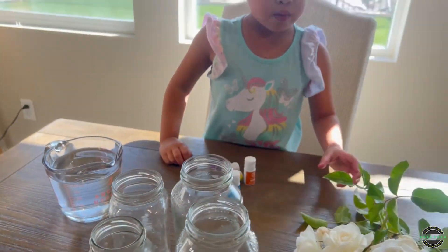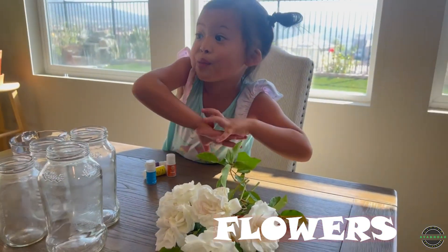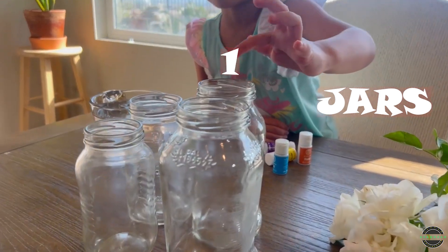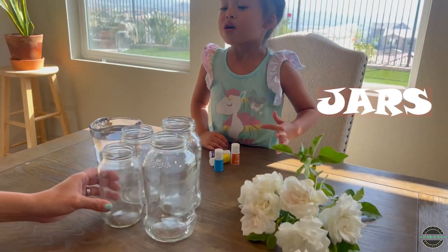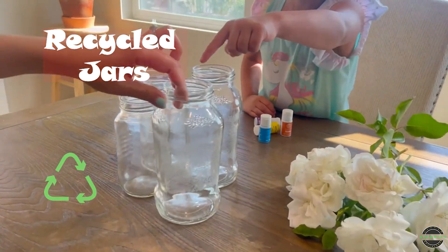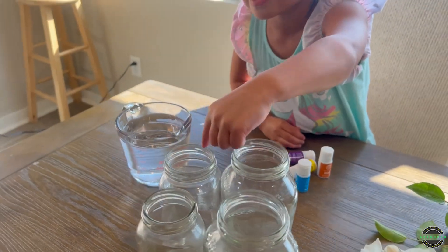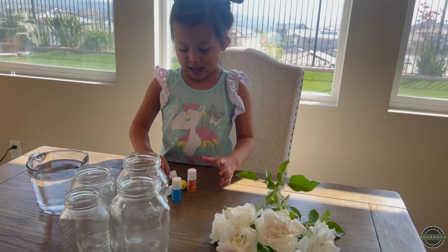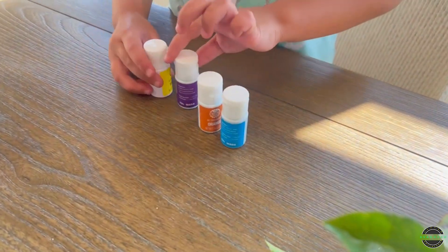So what do we have first? We have flowers — a lot of flowers. And these are jars: one, two, three, four. Those are recycled jars. This is a tall one and this one is tiny, tiny. And then what do you got there? I got this color food. Yes, those are food coloring.